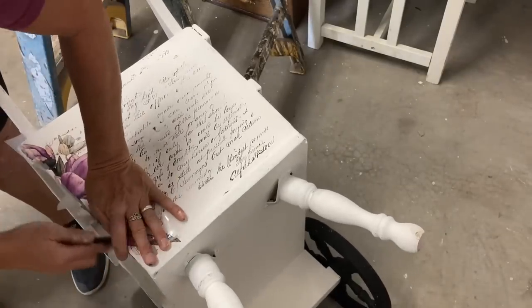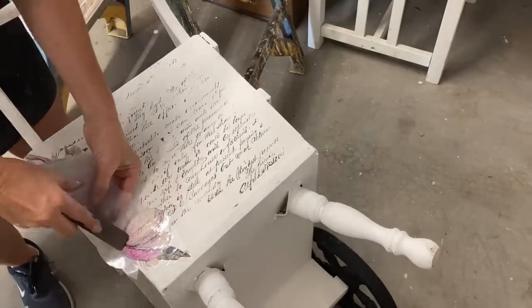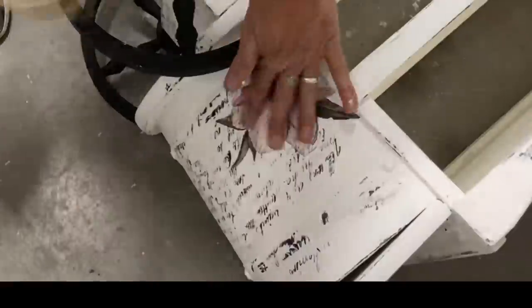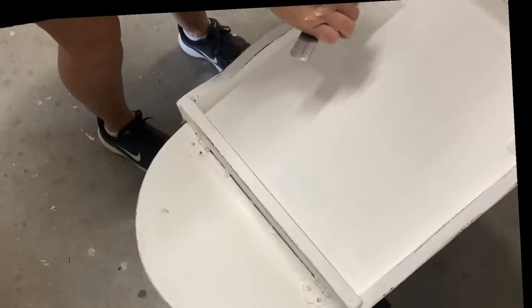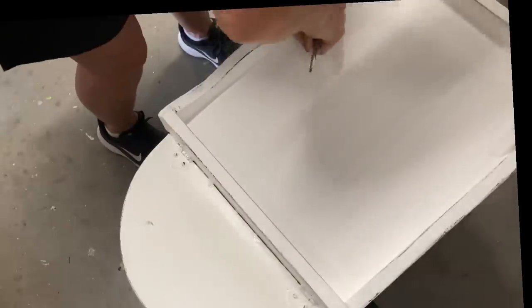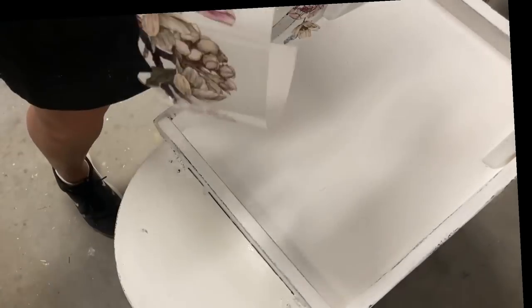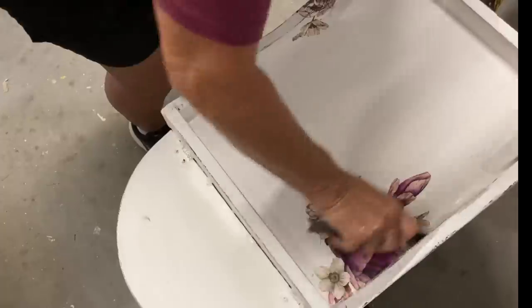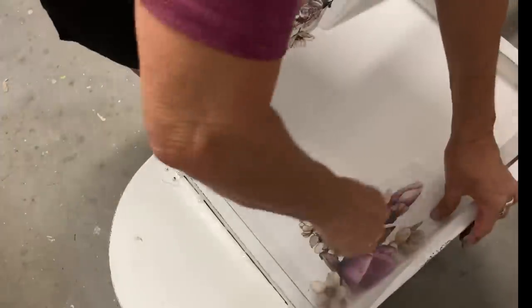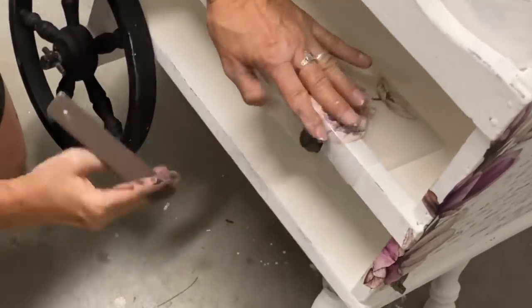I don't want to overdo the flowers on this, but this is going to be kind of a little garden flower cart, so I think it's okay to add some little flowers in different places. I'm just kind of randomly putting these on here and I put one there in the front. I just kind of add little transfers to different areas of this cart, turning it in all directions so that I have something on each side. I wanted to add some to the top corner but didn't want too much going on up top, since there'll be items displayed on this little cart.